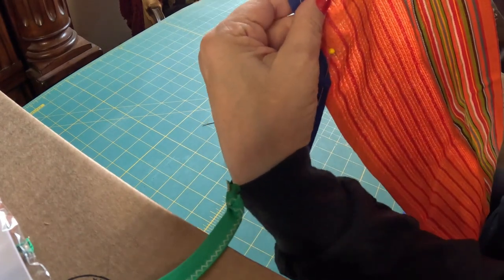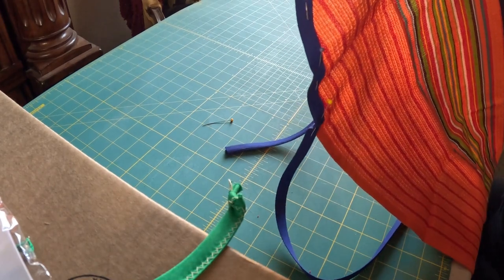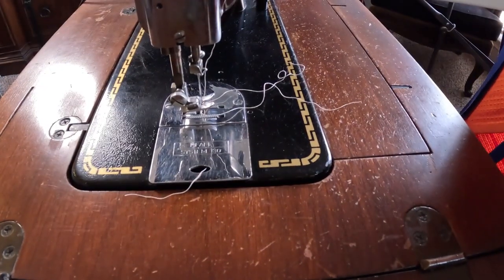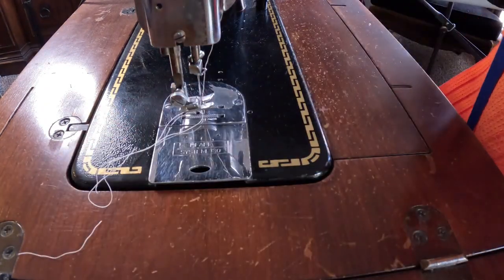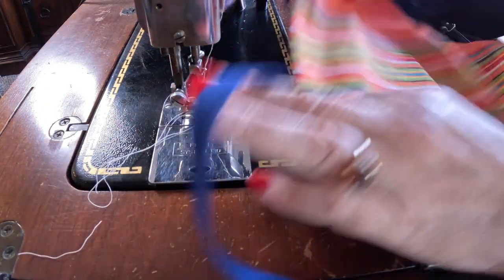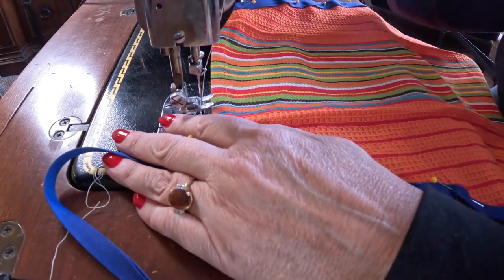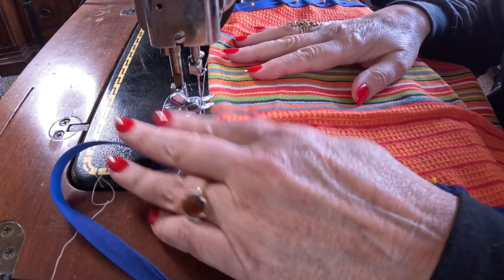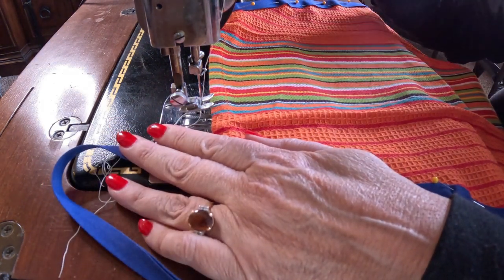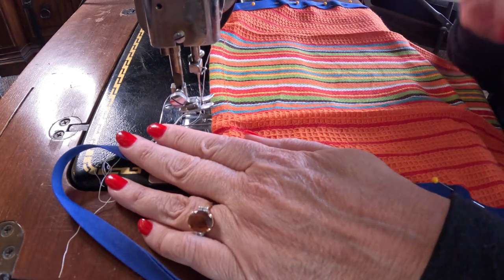Can you see how I've pinned it? Now let's go over to the sewing machine. I have a neutral thread on this machine and a size 9 organ needle, with my stitch set to 2½. I'm also going to do a zigzag stitch.